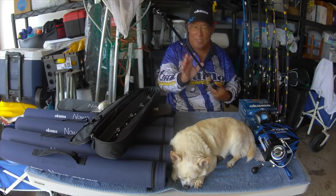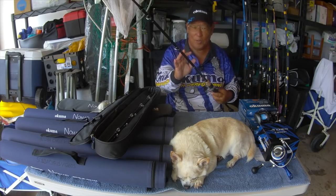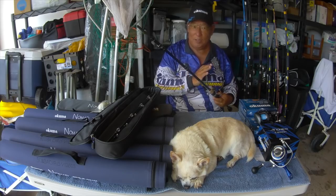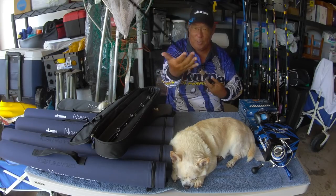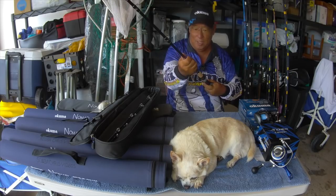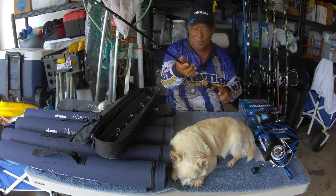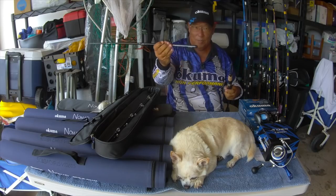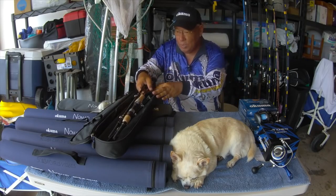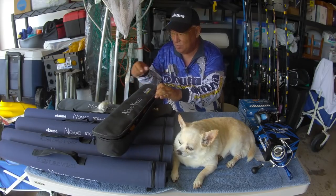When I put these together, I was shown by a very famous bass fisherman how to do it the correct way. He says when you put it on, you tighten it going to the right, and it creates like a track. When you take it off, loosen it to the left. But that's the way I do it — don't have to do it that way, but it does work.